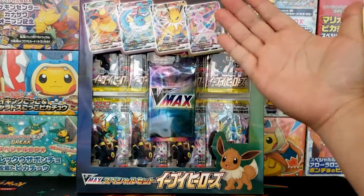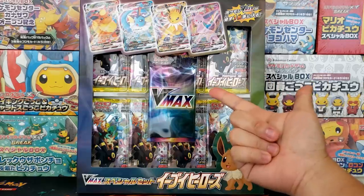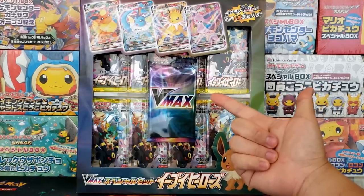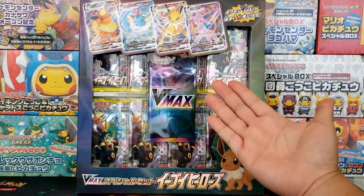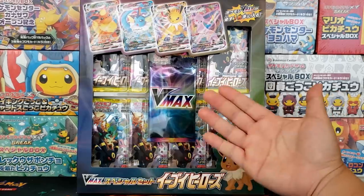Hey everybody, Jake here and welcome to The Hobby. Today we are going to crack open some packs of Eevee Heroes, the latest Pokemon card set to hit Japan. The cards in this set will most likely be released in Evolving Skies, the upcoming English set later this year.